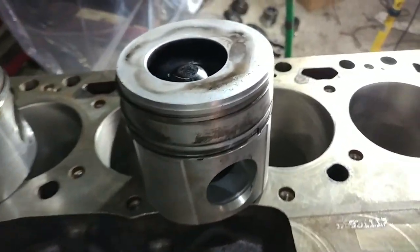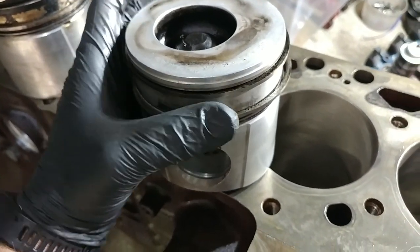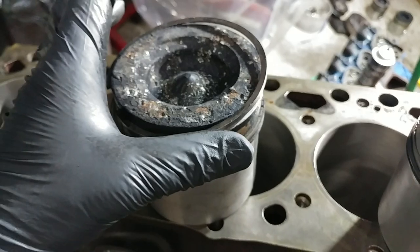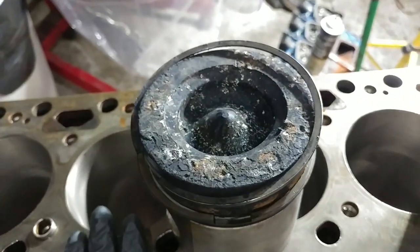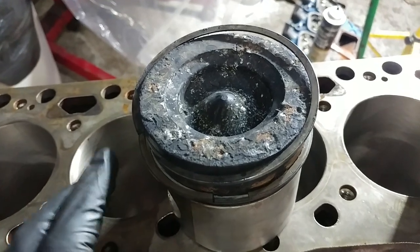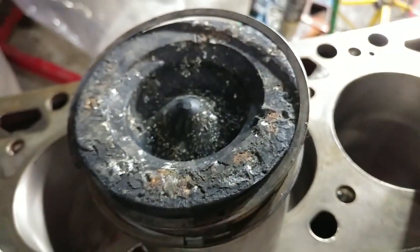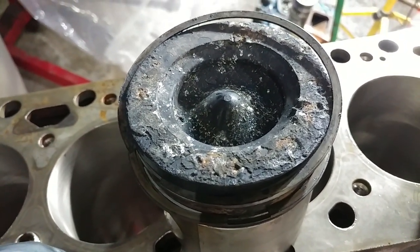We found something interesting yesterday while tinkering around. This is a 12-valve piston - one that actually came out of this motor. If you go back and watch the video we posted about the early 2003 with the bad engine sound, you can see where it had chunks of valve seat embedded into the top of the pistons.